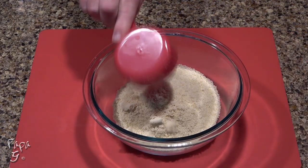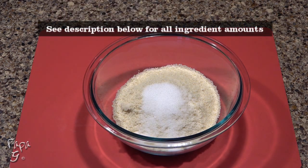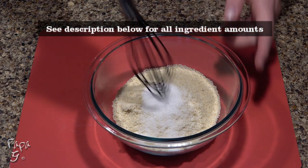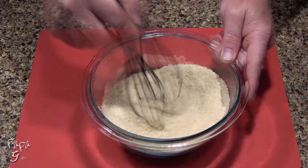Add one and a half cups of almond flour to a mixing bowl. Sweeten with a granulated sugar substitute equal to two tablespoons of regular sugar. Use a whisk to mix the sweetener into the almond flour.